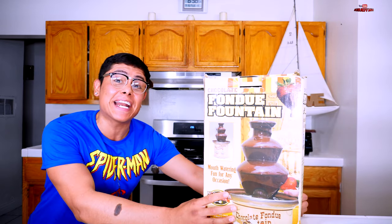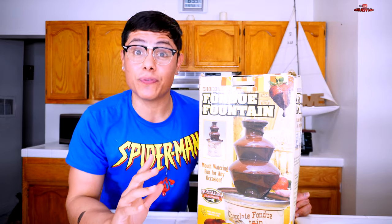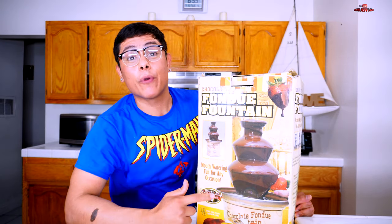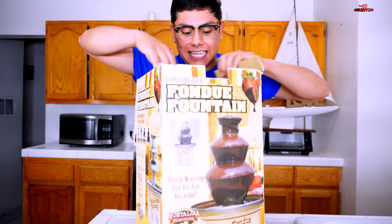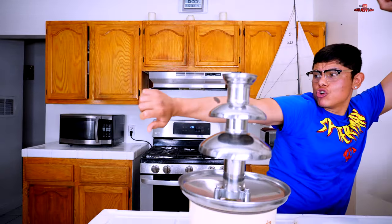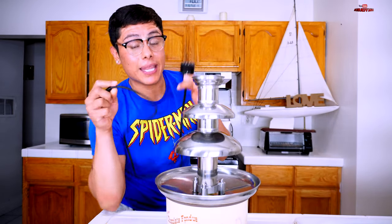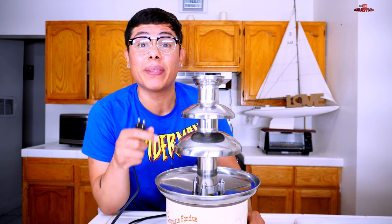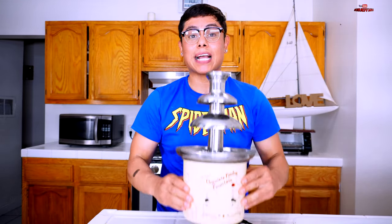We are finally here in the kitchen and I can't wait! I have some mouth-watering, delicious foods and snacks that we're gonna dip in this nacho cheese fountain instead of chocolate. Let's open it up — introducing the nacho slash chocolate fountain! I'm gonna plug this in so it can start warming up. I'll turn the switch on with some pliers — there you go, the light is finally on!